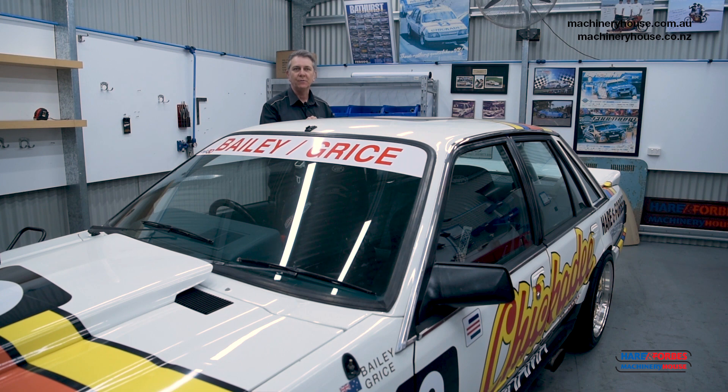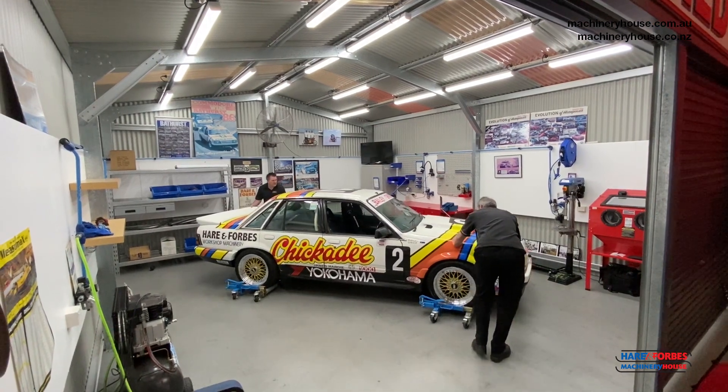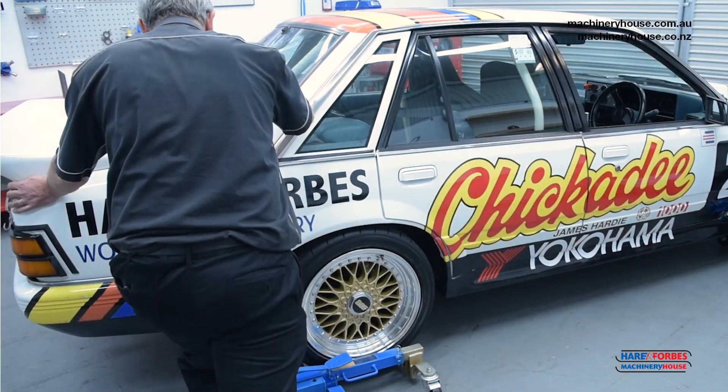Hi, I'm Steve. Today we're going to demonstrate the VJ680 vehicle positioning jacks. Ideal for moving cars, four-wheel drives, light trucks, trailers and boats into a tight space.